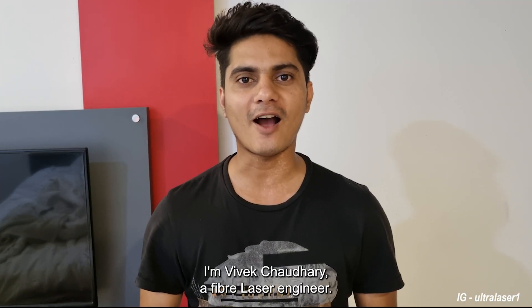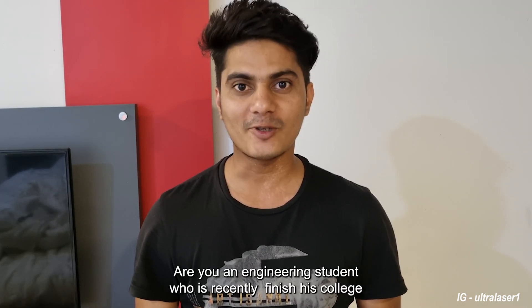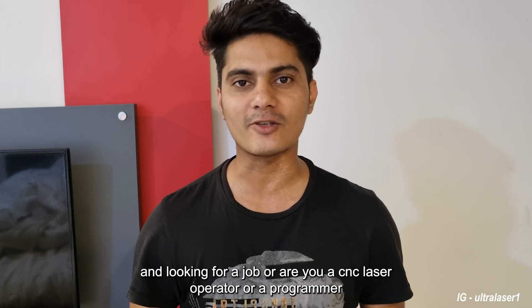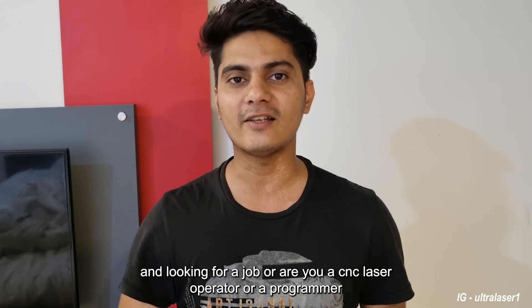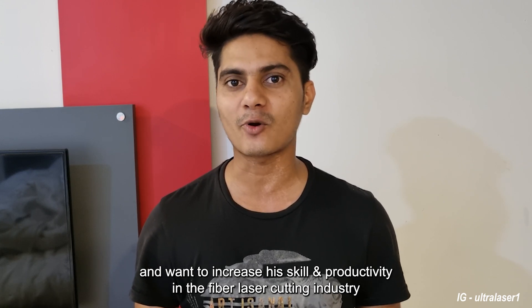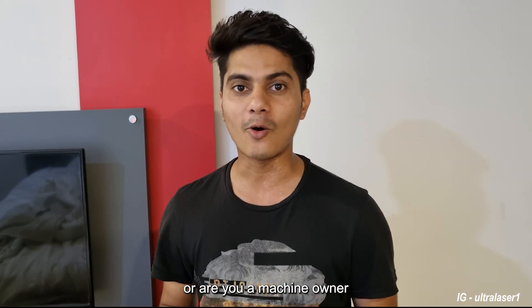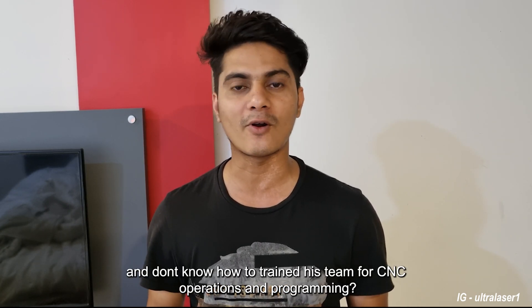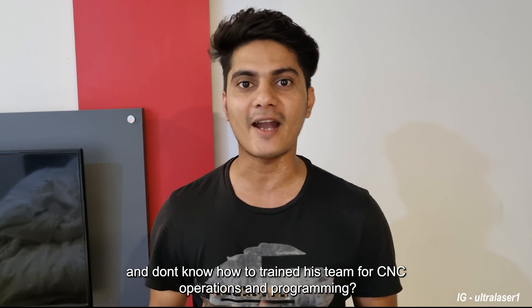Hello everyone, I am Vik Choudhary, a fiber laser engineer. Are you an engineering student who recently finished college and is looking for a job? Or are you a CNC laser operator or programmer who wants to increase his skill and productivity in the fiber laser cutting industry? Or are you a machine owner who doesn't know how to train his team for CNC laser cutting operations and programming?